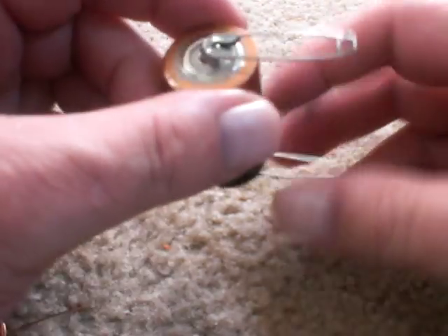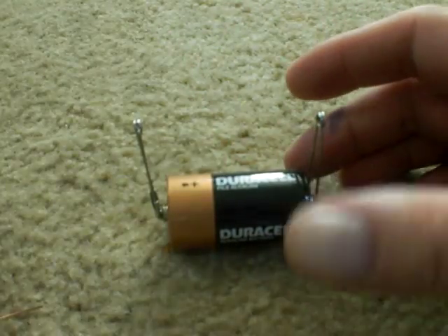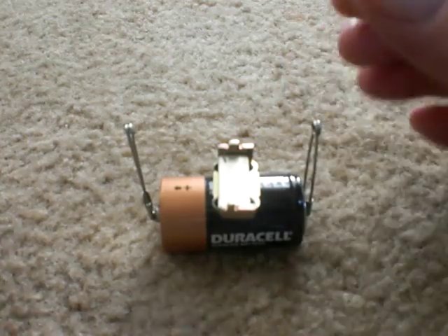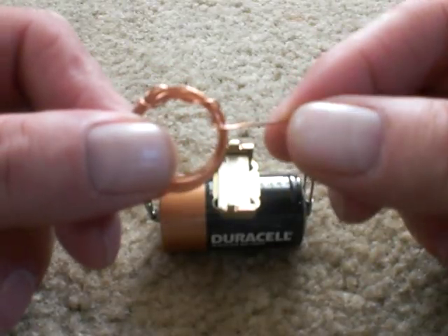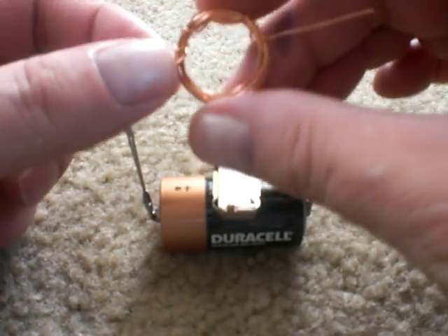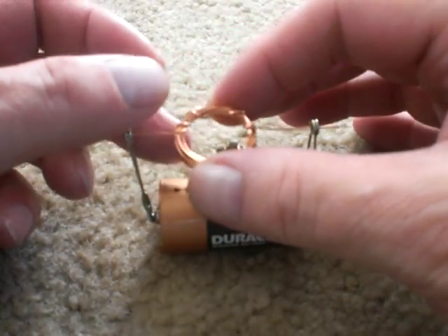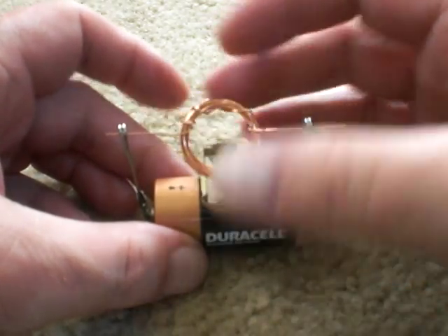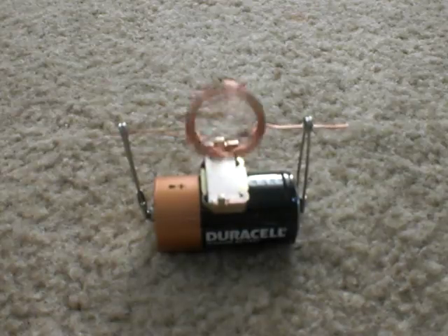My simple motor: a battery with a safety pin hooked to each side, a little magnet that'll drop right there on top, and a coil of wire — that's pretty much all it is. It's got shellac on it and I sanded the shellac off on this side and this side, so I stick it through the little holes in the safety pins and give it a little spin, and there it goes — a simple little motor.